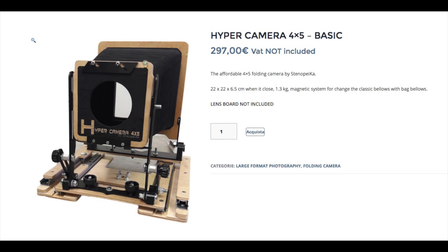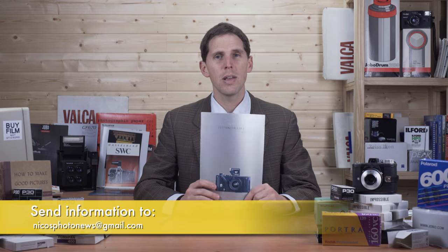Today I also read that Stanopeca has come out with a budget 4x5 called the Hyper Camera. It starts at 297 euros without taxes, and it weighs 1.3 kilos. There will be more details in a video I'll link below from Stanopeca, but if you want a budget 4x5 and you're not going with the Intrepid, the Italian camera, or other options, Stanopeca is now jumping into the budget 4x5 market. That's all for this week — I hope you enjoyed it. See you next week, and as always, send an email if you have any news.